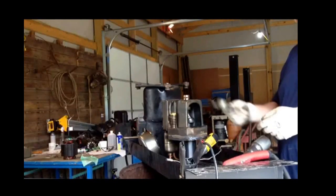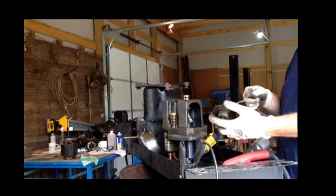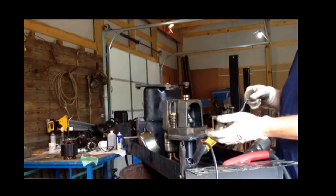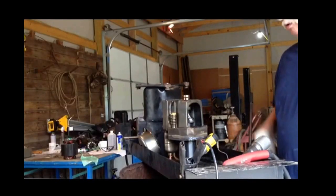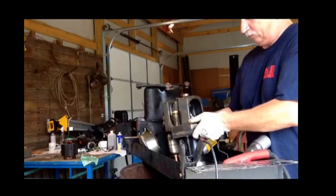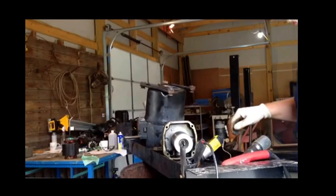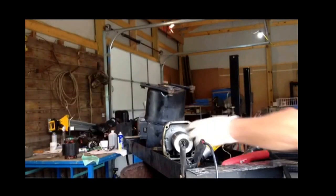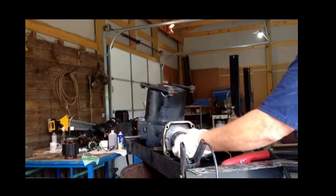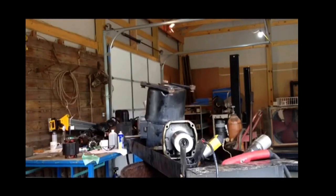I took this crankshaft end cap off and did the old magnet check, and it appears to be aluminum. So I'll put it over in my aluminum bucket. There's a fat piece of aluminum on both ends of this. I have not figured out how to get it off without melting it off, so I'll keep you updated.